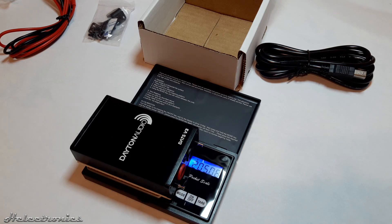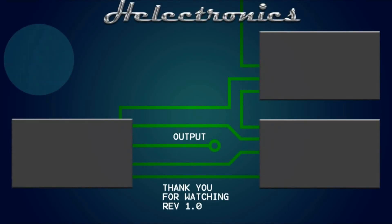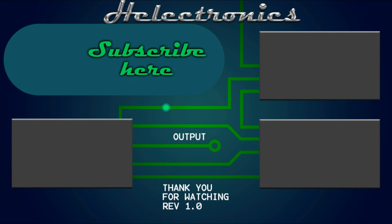You'll have to use the brackets included in the package. Thank you for watching. Be sure to subscribe because soon I will make a video on how to use this instrument.